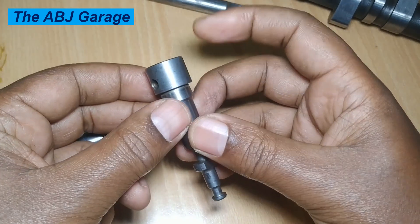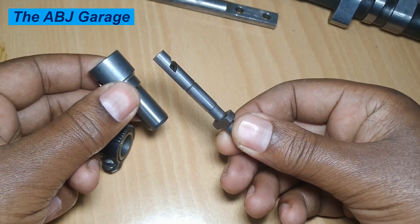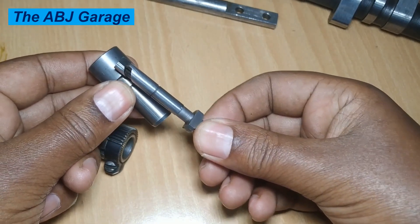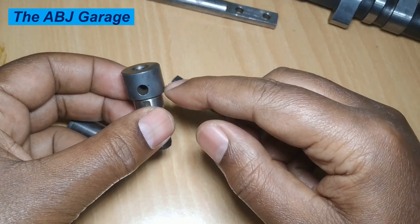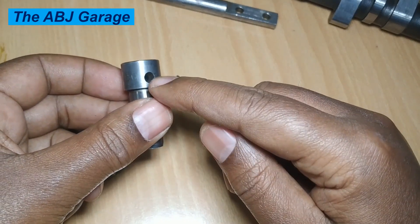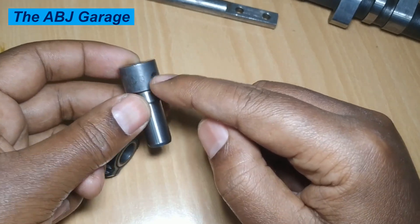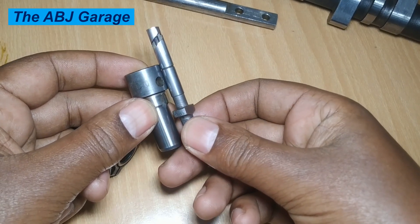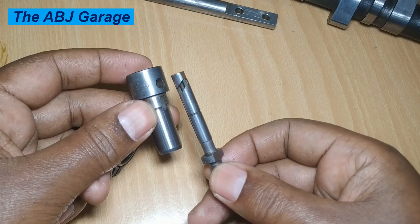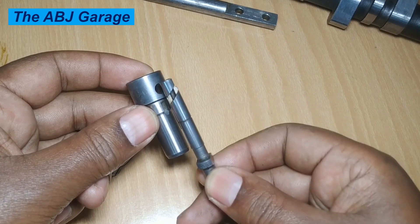Right here we have a barrel, and inside the barrel we have a plunger. The plunger is moving up and down inside the barrel. The barrel is simply a cylindrical part with a feed port on one side. The plunger is reciprocating inside this barrel — when it is moving up it is being pushed by the camshaft, and when it is coming down it is pulled by a return spring.